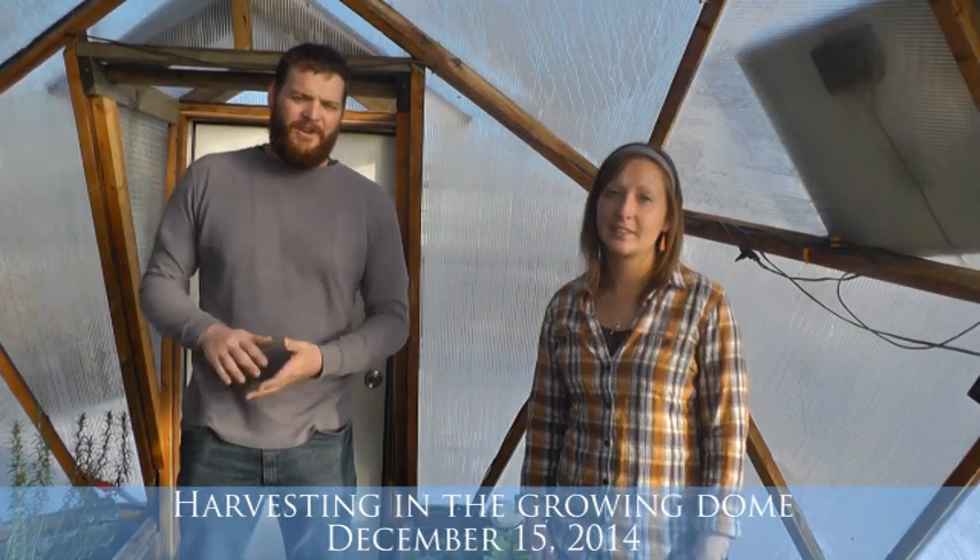Hi, we're back in the 15-foot growing dome. It's December 15th — just snowed the other night, but we're gonna go ahead and do some harvesting and harvest some nice fresh vegetables for dinner tonight. So Dana, will you tell us a little bit more about what we're gonna be doing today?